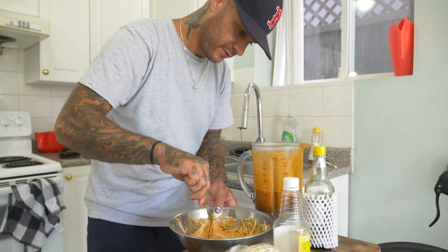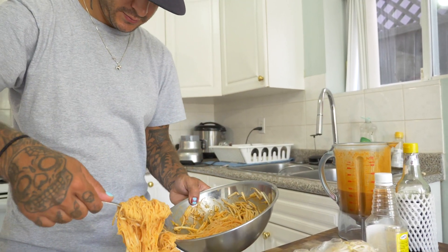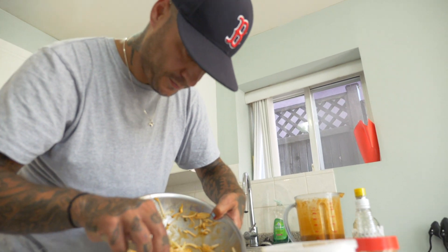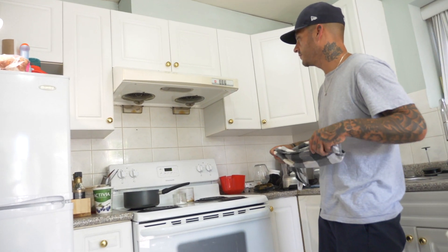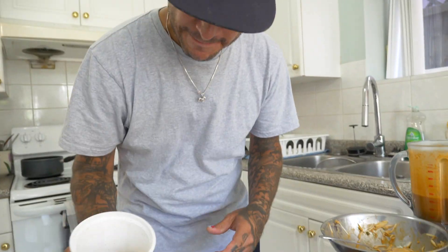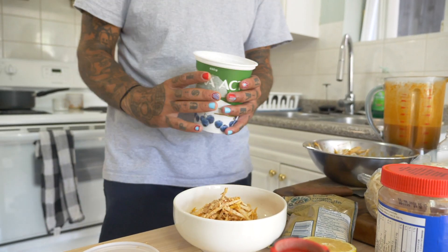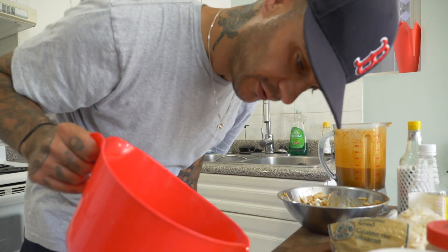I like crisp, crunchy bean sprouts in this — they're really refreshing and light. We could also do some thinly sliced cucumber. I'm just gonna toss it very much like a salad. You can do whatever you want with the garnishes. I'm just gonna garnish with some sesame and more peanuts today. Garnish: crushed peanuts, sesame seeds, and put a little chili oil on here.